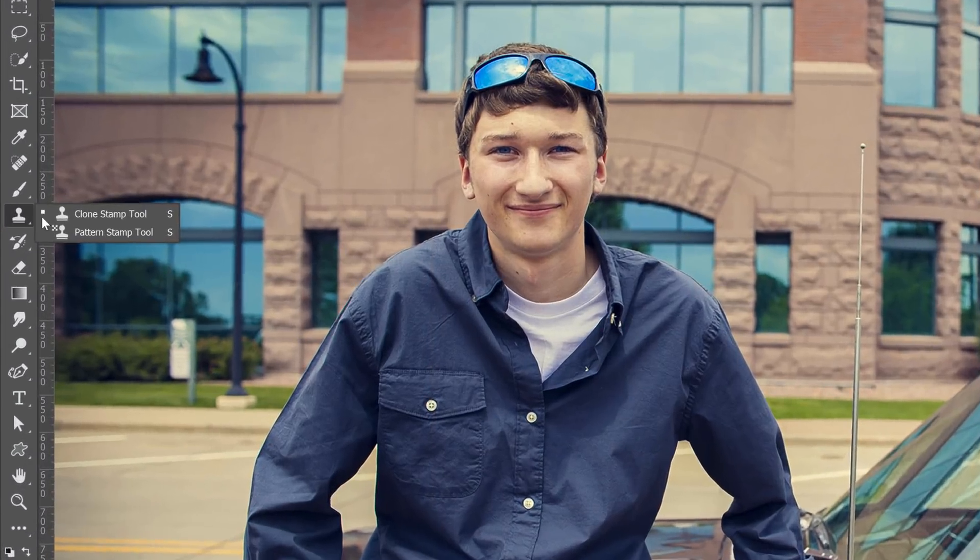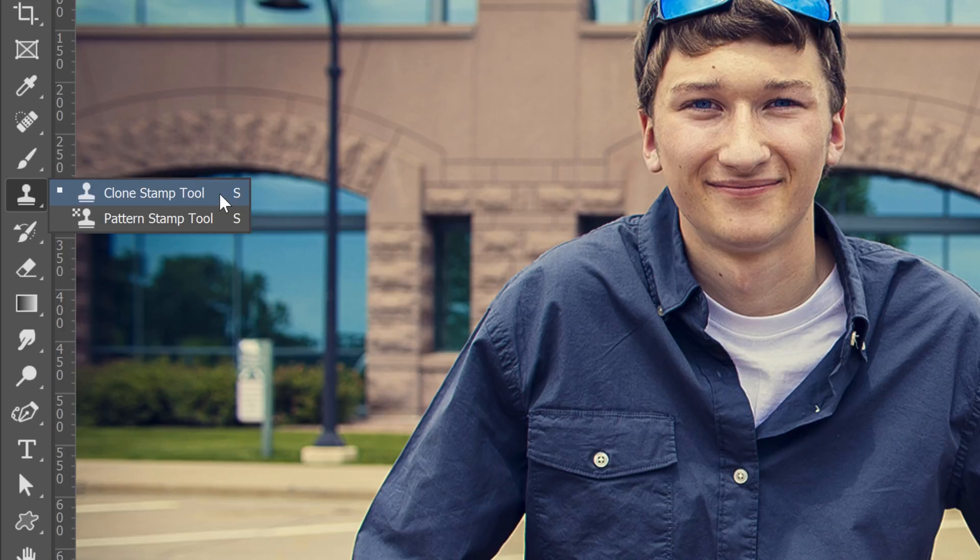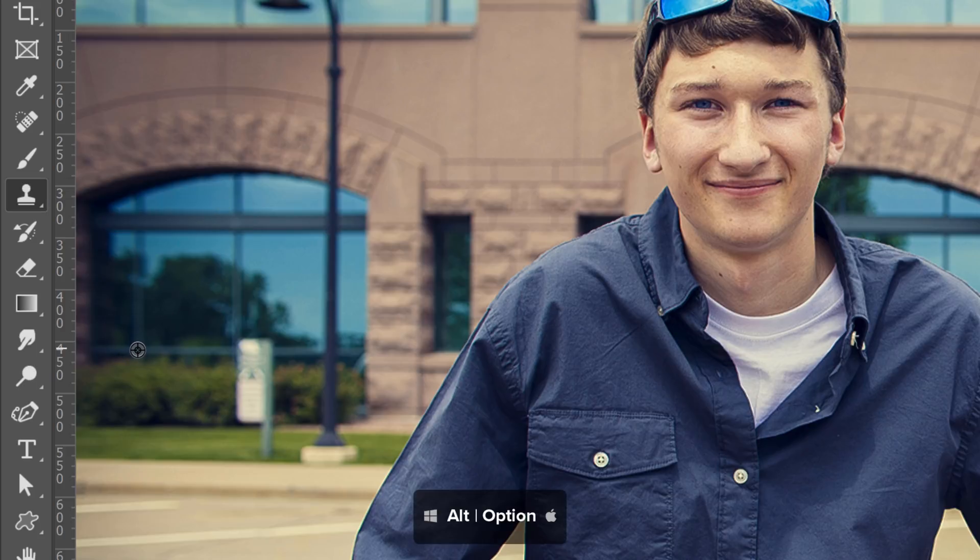You're probably already familiar with the Clone Stamp tool. It allows you to clone pixels from one area to another. You can do so by holding Alt on Windows or Option on the Mac and clicking on your image to set the sample source. The Brush Preview will then show you the sampled area and you can align it to your image and clone out anything that you like.